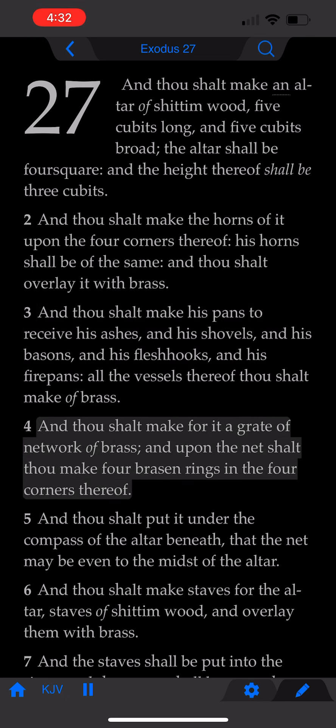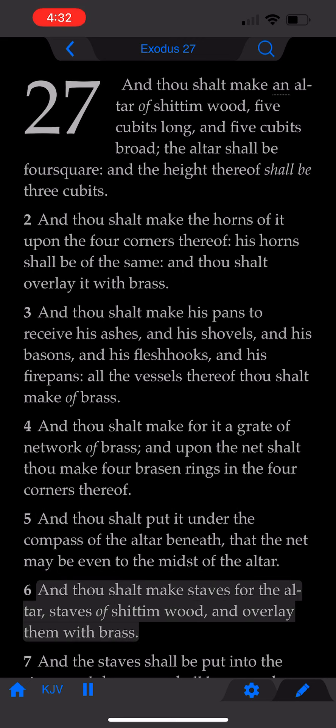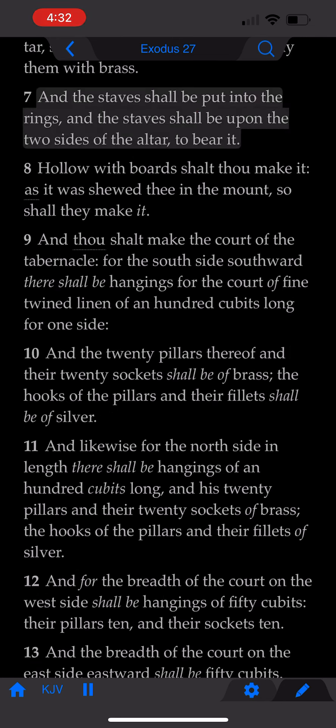And thou shalt make for it a great network of brass. And upon the net shalt thou make four brazen rings in the four corners thereof. And thou shalt put it under the compass of the altar beneath, that the net may be even to the midst of the altar. And thou shalt make staves for the altar, staves of shittim wood, and overlay them with brass. And the staves shall be put into the rings, and the staves shall be upon the two sides of the altar, to bear it.